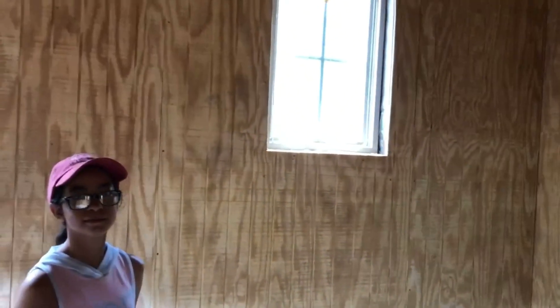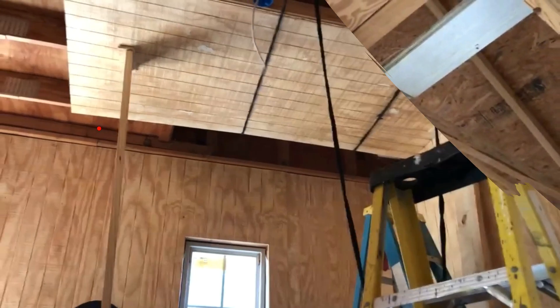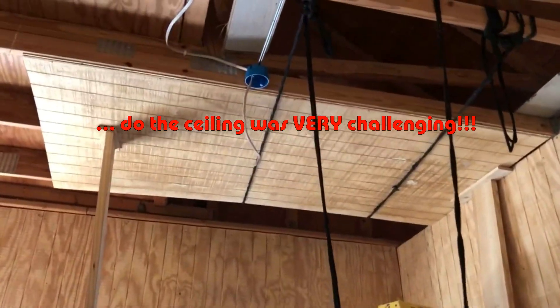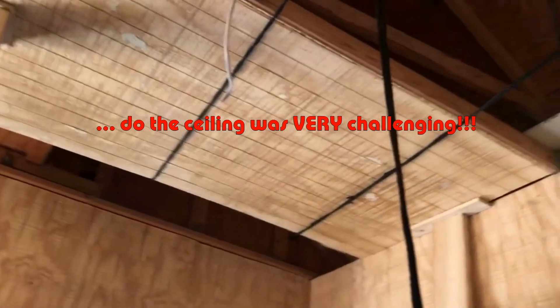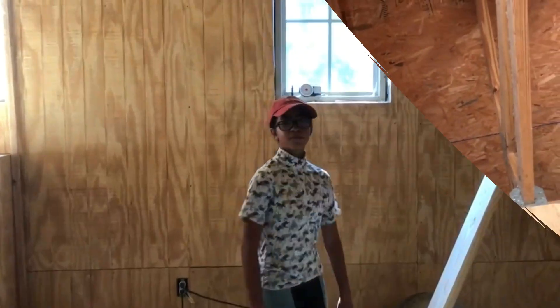Soon we are going to have to put in the ceiling and lighting. We finished the walls and the roof — the roof was extremely stressful. And now we are just putting the molding in the finished part over here.